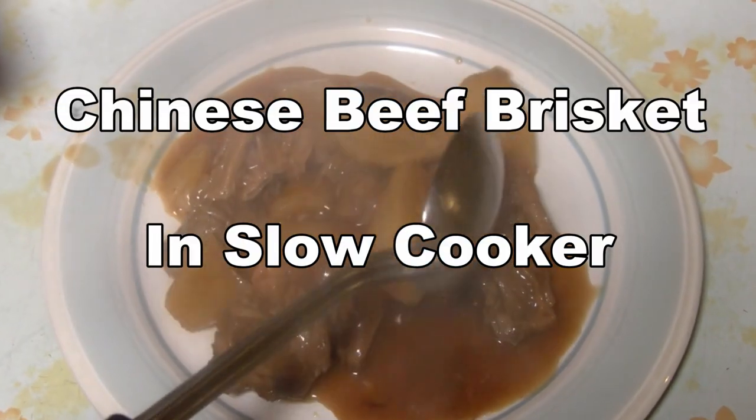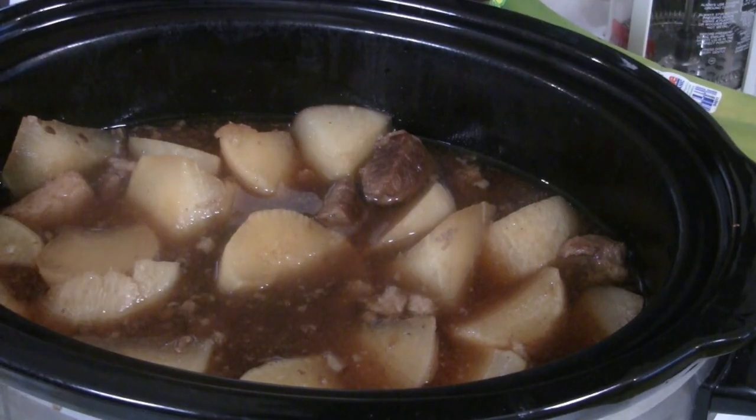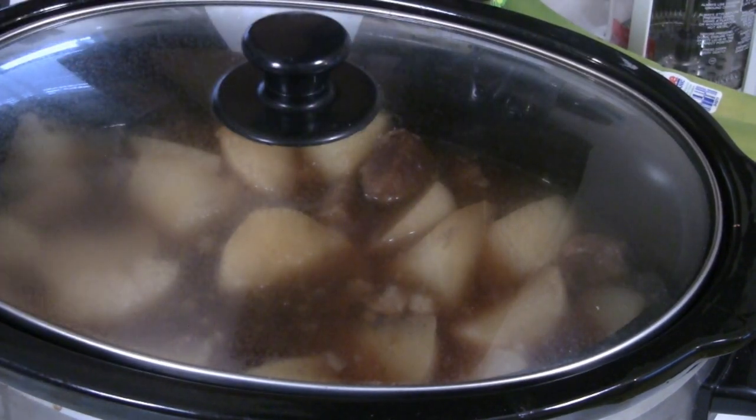This is a recipe for Chinese beef brisket stew with daikon radish, from the Chinese Cooking Channel. For this recipe we're using a slow cooker, but we can also use a regular pot to make this dish.